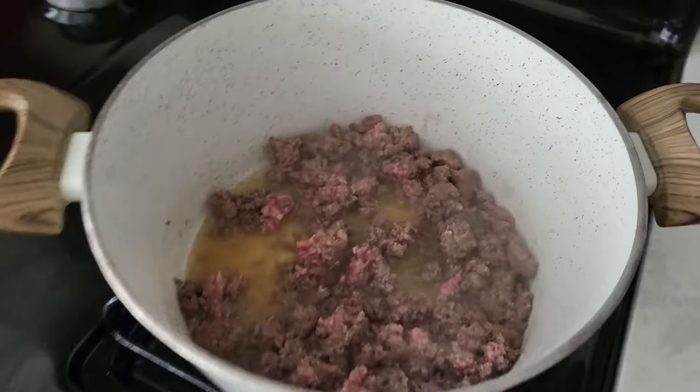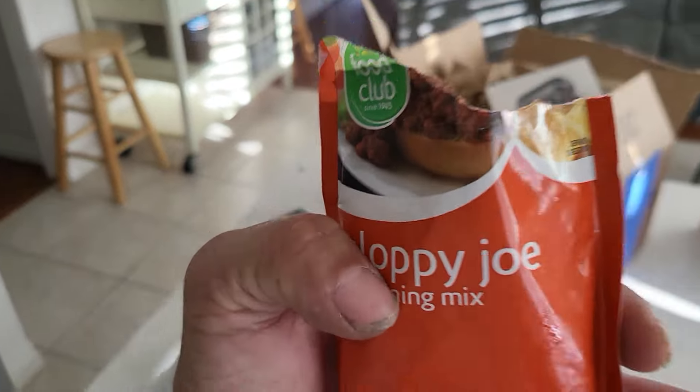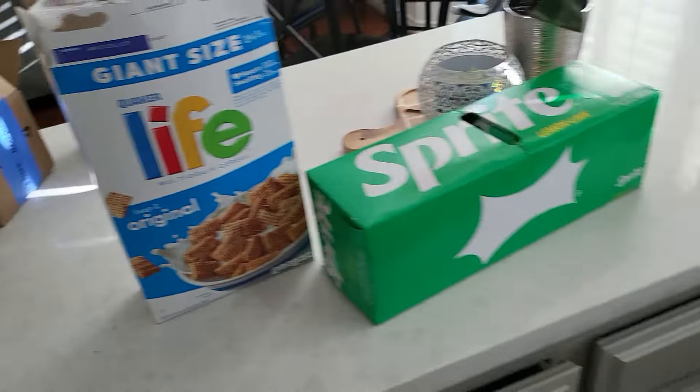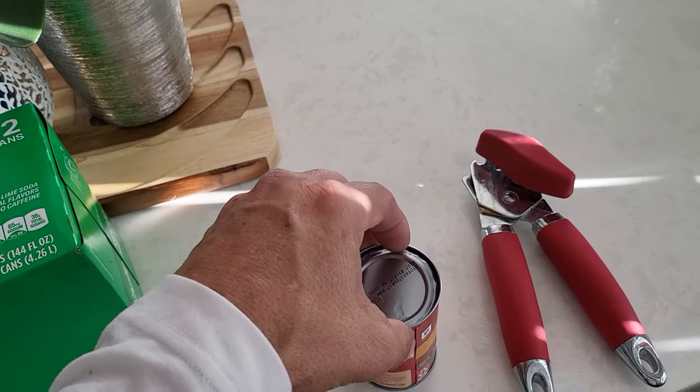Hi, so this is Dadvice number 17. Today I'm cooking sloppy joe — you guys are welcome to come over, only playing around. But realistically, Dadvice number 17: when you need to open these cans, instead of taking all the stuff from the can directly, I'll show you a trick.